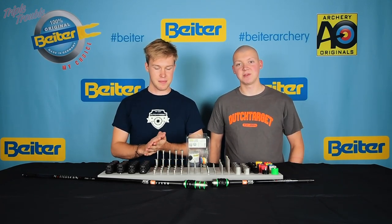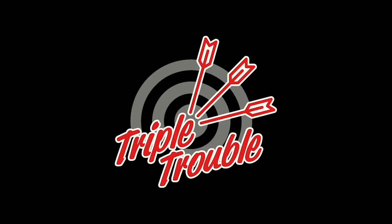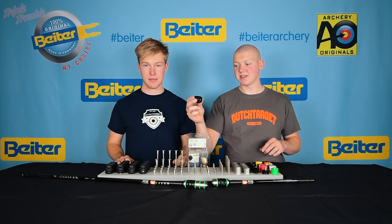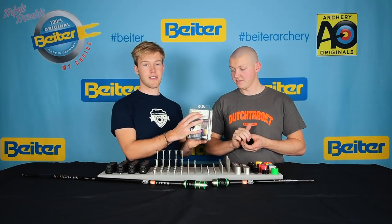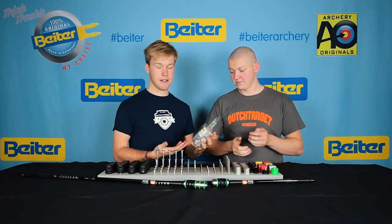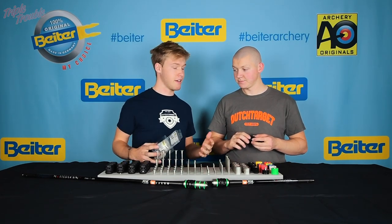Welcome to a new episode of Triple Trouble, in which we will explain what the Biter V-Box is and why you should use it. The Biter V-Box is a dampening system that consists of a couple of parts rather than just one rubber damper. When you buy a new one you get this starter edition V-Box pack with a couple of different things in there.